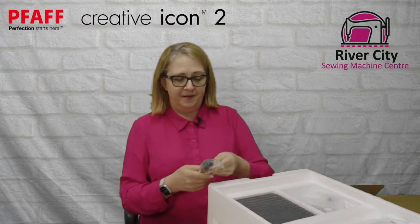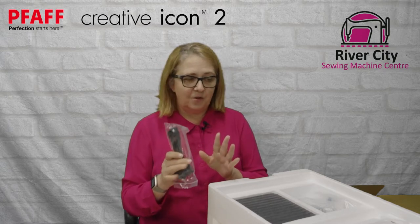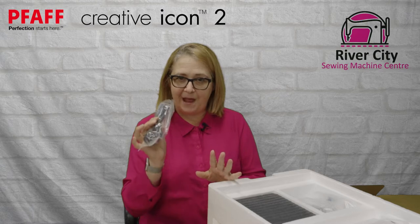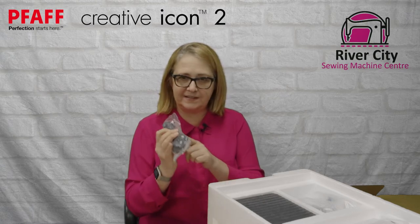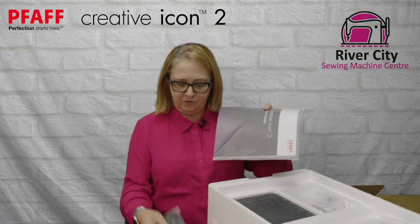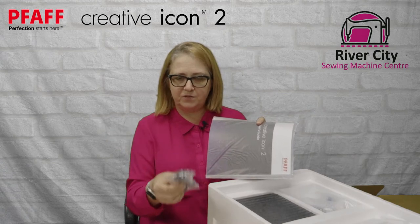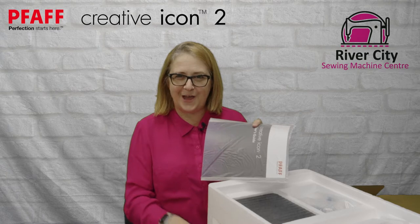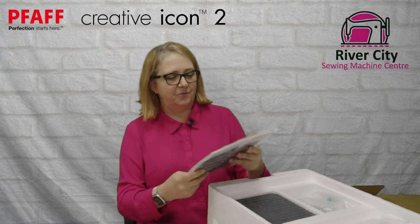There's a difference with this machine in its power cord and I'm going to go through that with you because it's not just one element — there are some other additions as well. This is your regular figure-eight cord that you'd normally have with most machines, but there's another addition to that which we'll get to shortly.